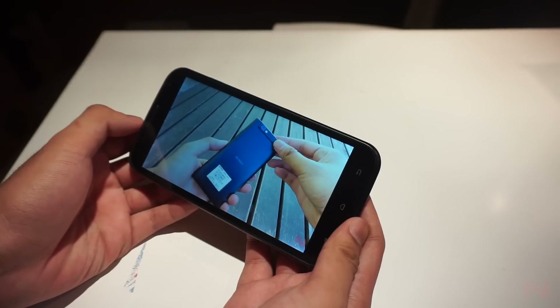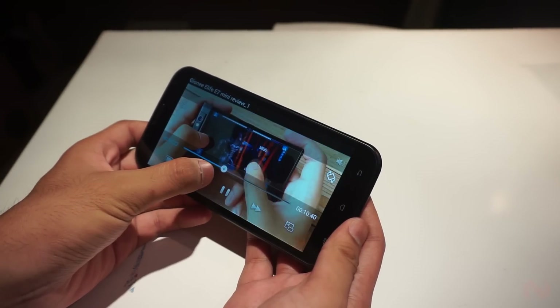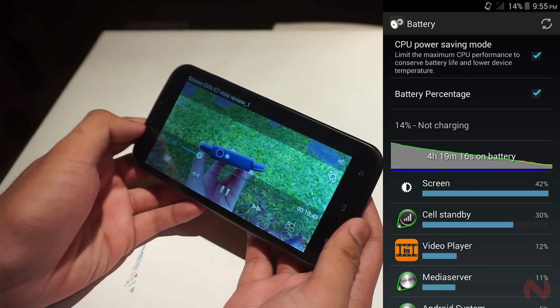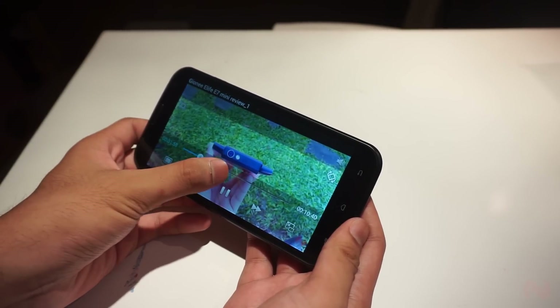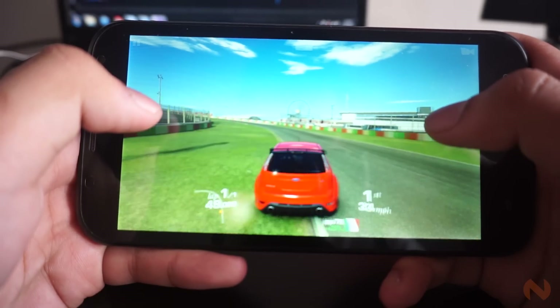The large 2700mAh battery is also perfect for a movie marathon. Screen-on time lasted for almost 4 hours, which is enough to play 2–3 movies continuously. The large display is also perfect for gaming, so you won't block the screen while using the on-screen controls.